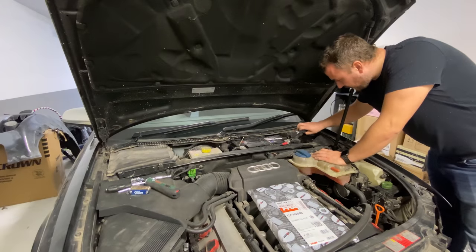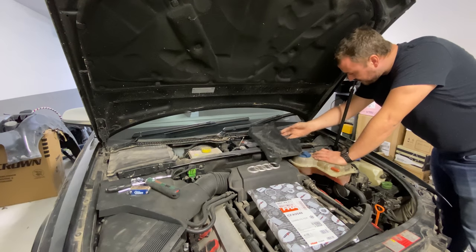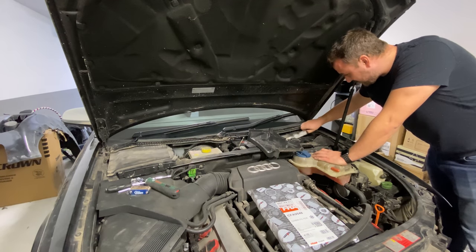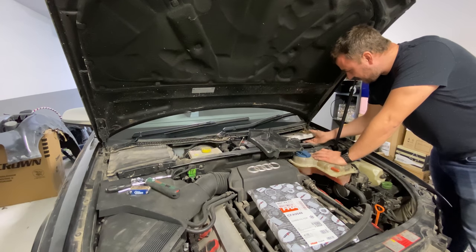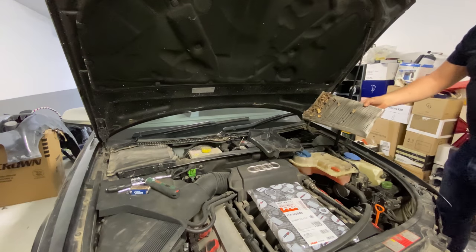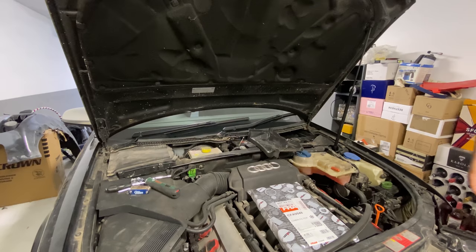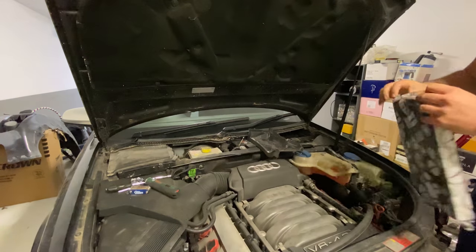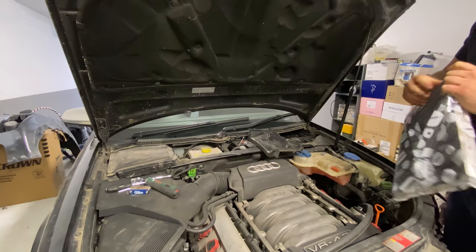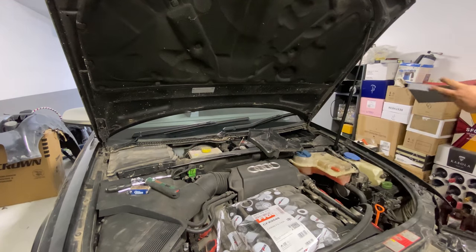This one looks a lot easier — just unclip the clips, pull it out, and you can see this one has never been changed in my ownership. Look at the state of that. I've got a feeling that's not that effective anymore, to be honest. That is just done. This bad boy, I reckon, will stop all of those god-awful smells getting into my car.